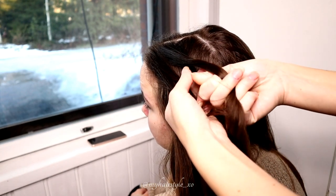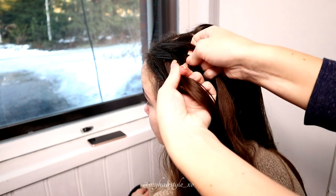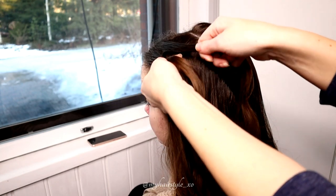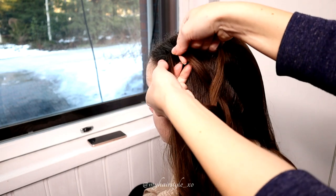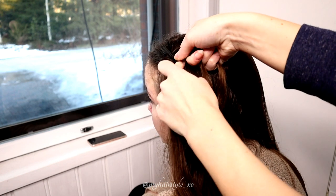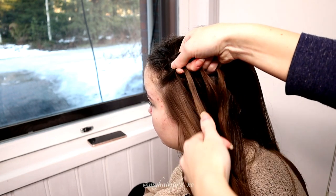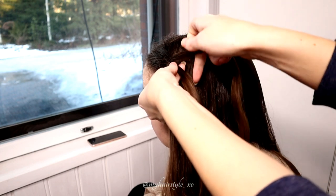Bring the rightmost strand under and over the middle, then the leftmost over and under the middle, then bring the strand again from the right under and over the middle, then the strand from left over and under the middle.